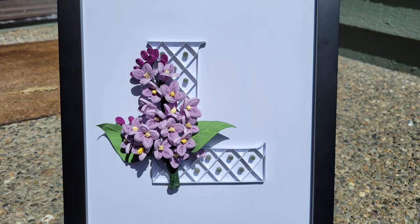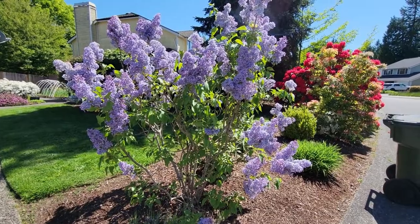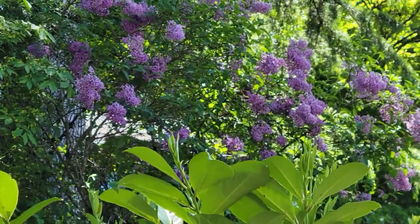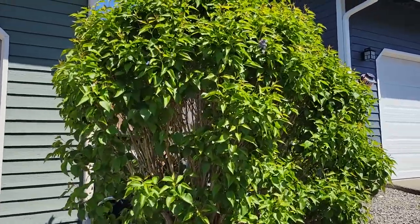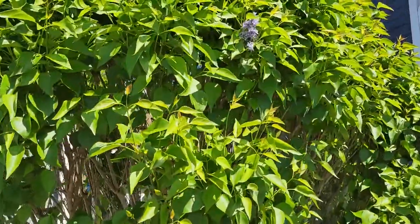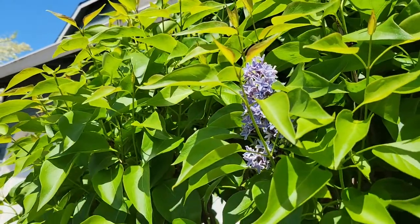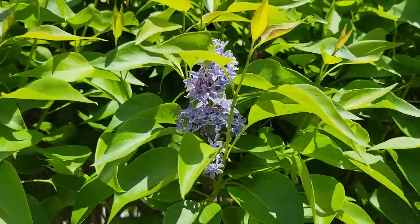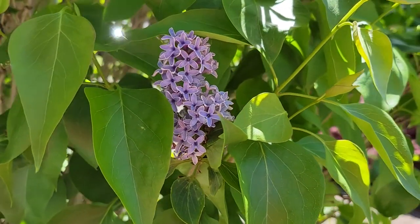Hi creators, today's quilling video is a letter L with lilacs. Quick story — I was on a walk with my family passing by all the lilac bushes in my neighborhood, wishing I had one, when my daughter says they look like the same flowers on our front bush. Turns out after living here for seven years, the ugly duckling bush finally blossomed with the very thing I wanted. It felt magical — so miracle lilac bush, this one's for you.